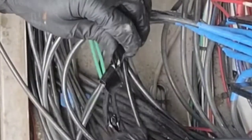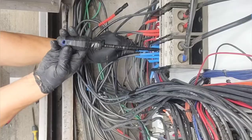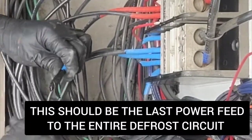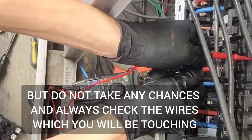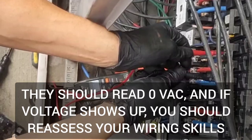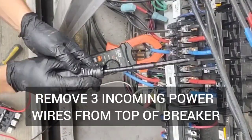Even though on the last wire I'm going to be working on, you would think that since it's the last one and the other two are disconnected, there's probably no power there — well, that might not necessarily be true. The same goes for the first ones I pulled off, because they're the inputs. So don't take any chances. Once it's all disconnected, check the voltage and make sure that there is no power. You can do that a couple of times during the job if you want to — it's always good to be safe.